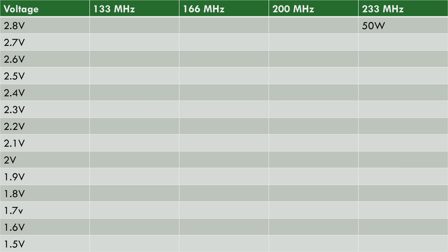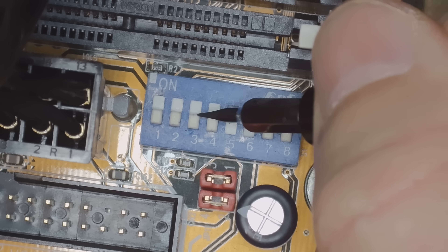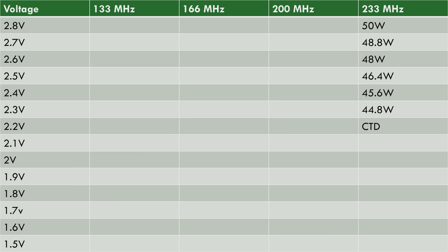Here we have our first result: the Pentium MMX 233 running at stock frequency with stock 2.8 volts — the power meter is showing 50 watts for the entire system. I then slowly lowered the voltage. I got all the way down to 2.2 volts where I saw a crash to desktop, and we can see how the power consumption is slowly going down. At 2.3 volts the Quake benchmark completed successfully with a reading of 44.8 watts.